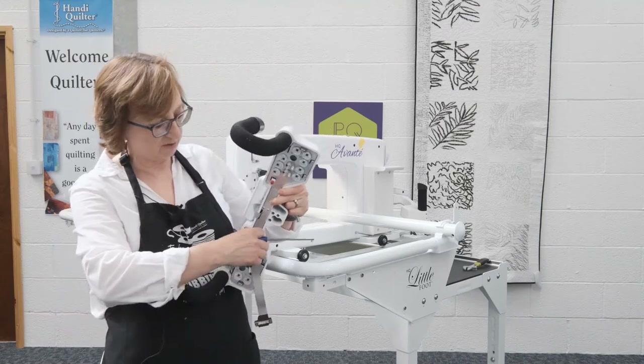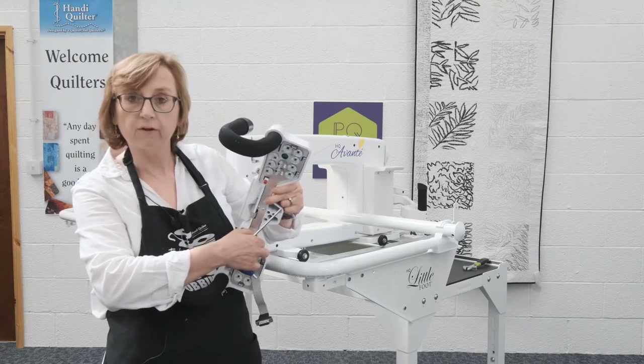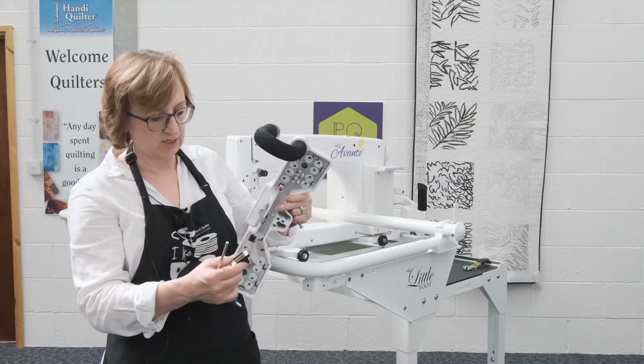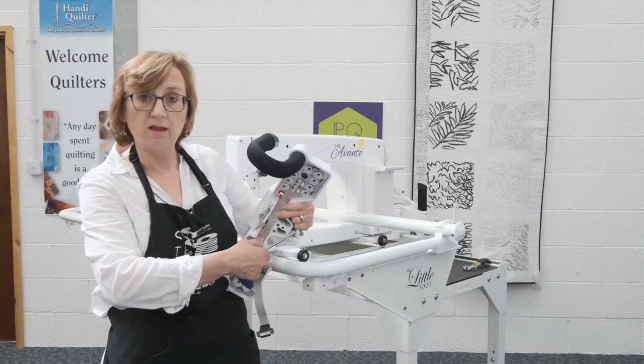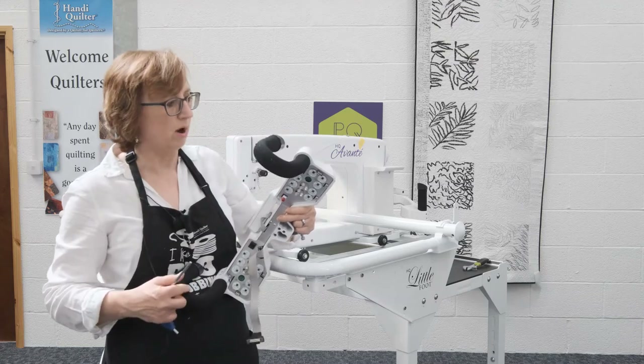The other thing to watch out for: very occasionally some people have dislodged the grey flat cable that takes all the information from the machine to the front handlebars and feeds it to the machine. That sometimes comes out as well. So if you've got a communications issue, it's usually a loose wire.